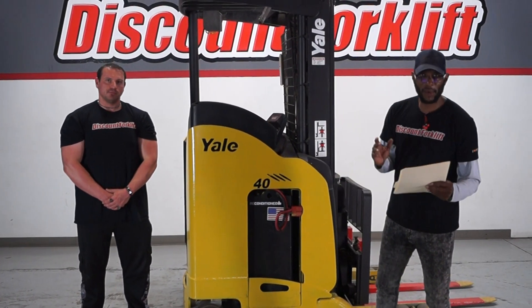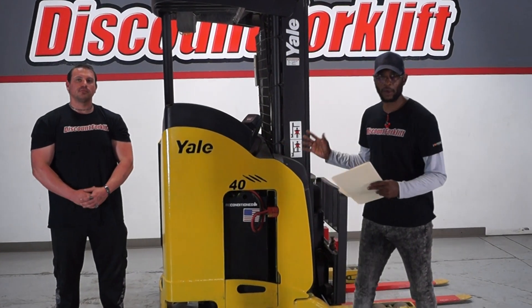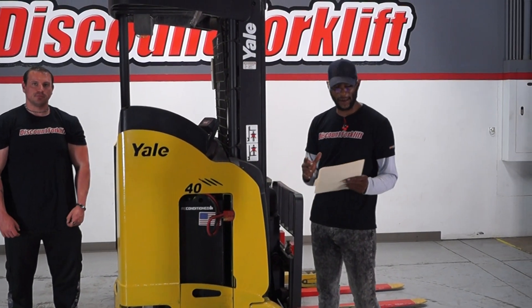Hey David, first of all, I want to thank you guys for being patient with this. We wanted to make sure it was working right before we sent it out. We got everything taken care of.